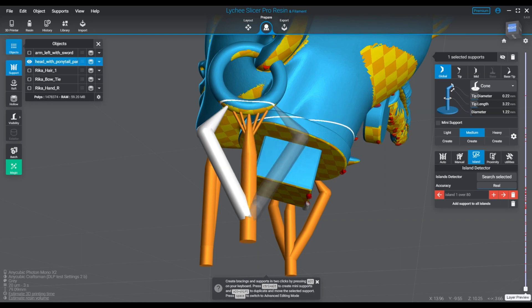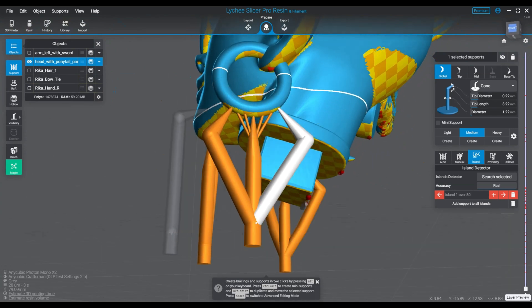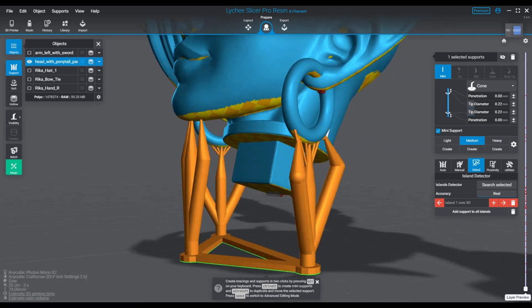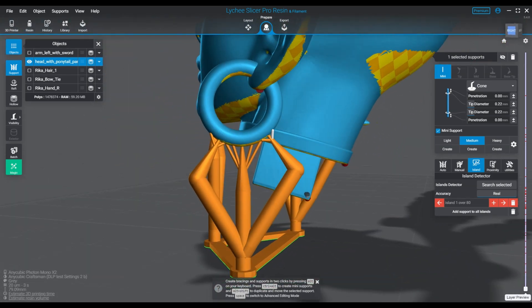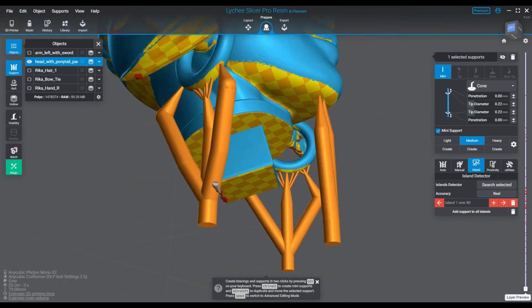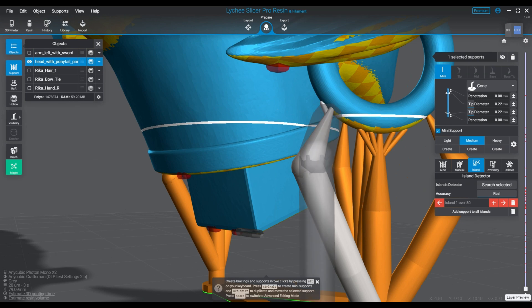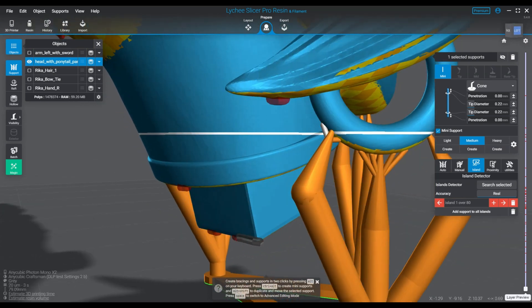I tend to try to do both sides as similar as possible, but I'm just going to give you a few examples of how you can do different parts of this model as we cut through the different sections. Right now, all we're focusing on is islands and we're doing some basic supporting. I'll go over that as we get to the basic supporting as I start to put it on the other parts of the model.